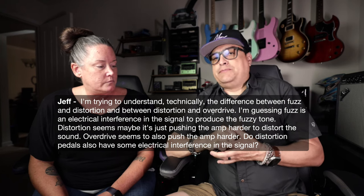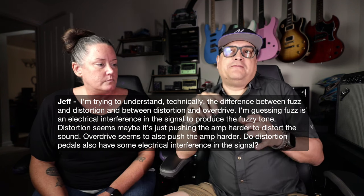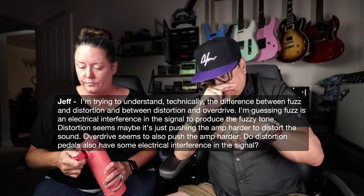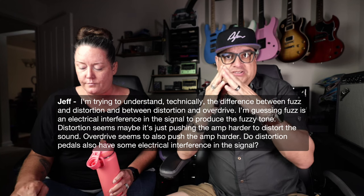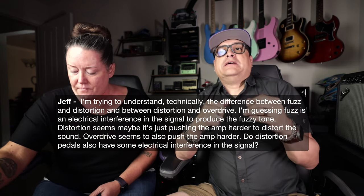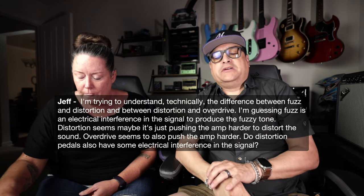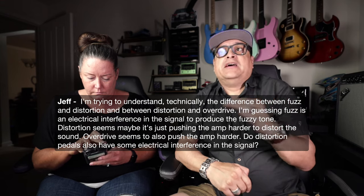An overdrive pedal doesn't really mess with the signal except for any tonal changes you make — like a tone knob with more highs or rolling it down for a muddier sound. A lot of overdrive pedals, like the Tube Screamer, have a little mid-range push that gives them that honky sound. A distortion pedal does the same thing, but — and this is overly simplistic — if you want more detail, check out Brian Wampler's podcast, Chasing Tone, where he gets into circuits and transistors.